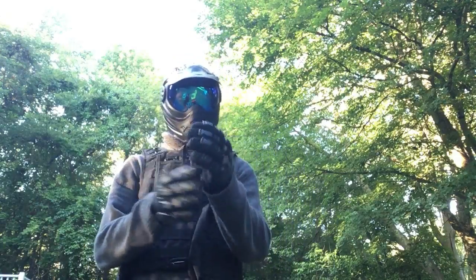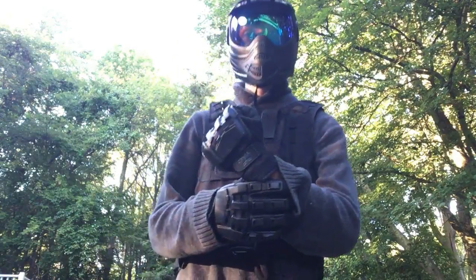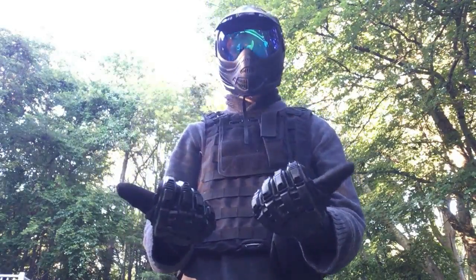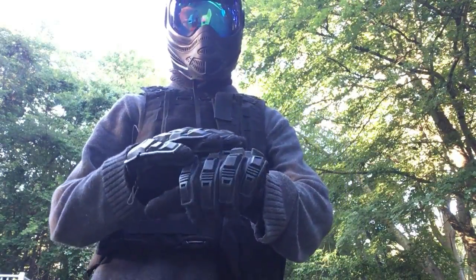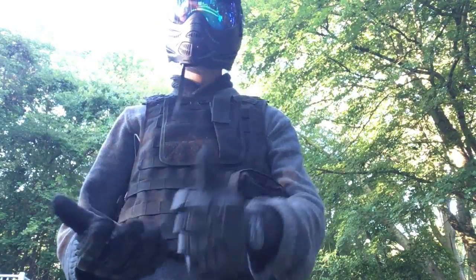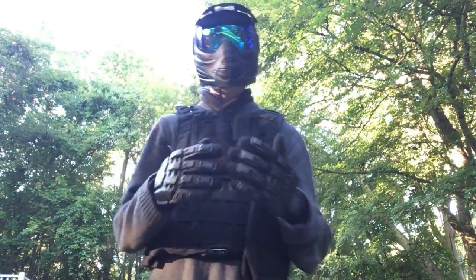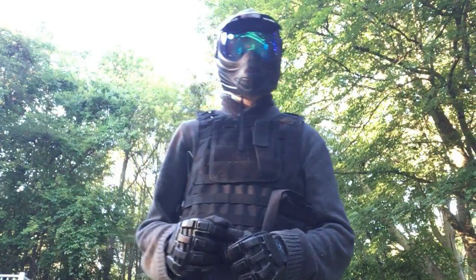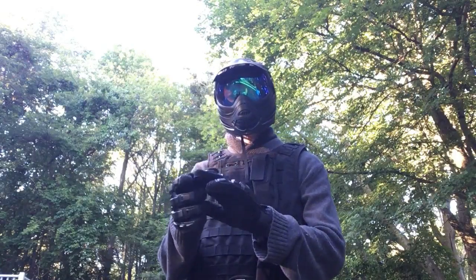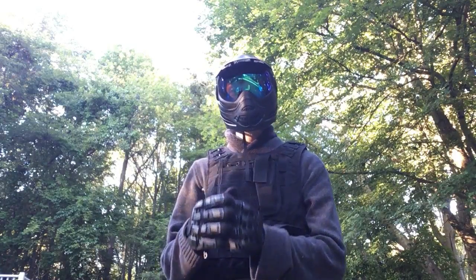So the gloves I'm wearing are these really cool attack gloves. I love them a lot — they've got a lot of airflow, and they've got really nice padding all over the knuckles and the finger area, which is really important. You get shot on the fingers a lot, and that could ruin your day. You've got to make sure you definitely have finger protection, especially on the knuckles and the front of your fingers.